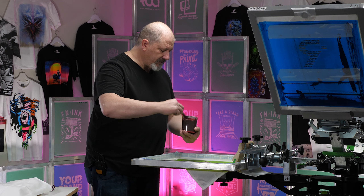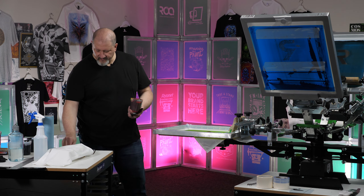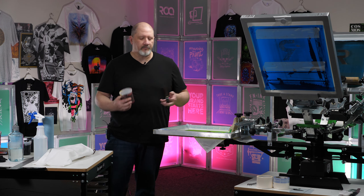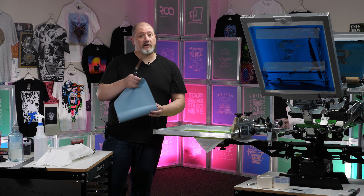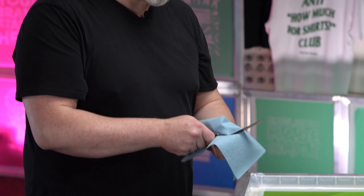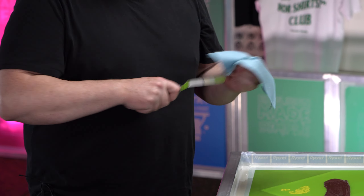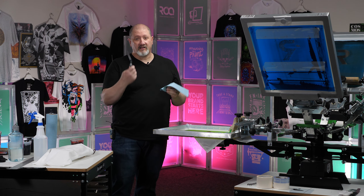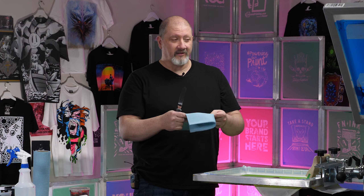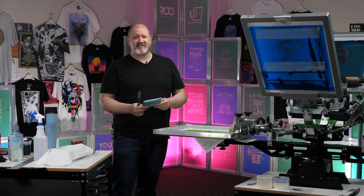We don't need a whole lot of ink on the screen. The design itself is very small and the only thing we really need to worry about is just having enough ink there to keep the screen flooded. Keep the lid on your ink whenever it's in use and make sure to clean your utensils. Nobody wants to reach over mid-print and find out the ink on their spatula has dried up and then that dried ink gets in your screen.